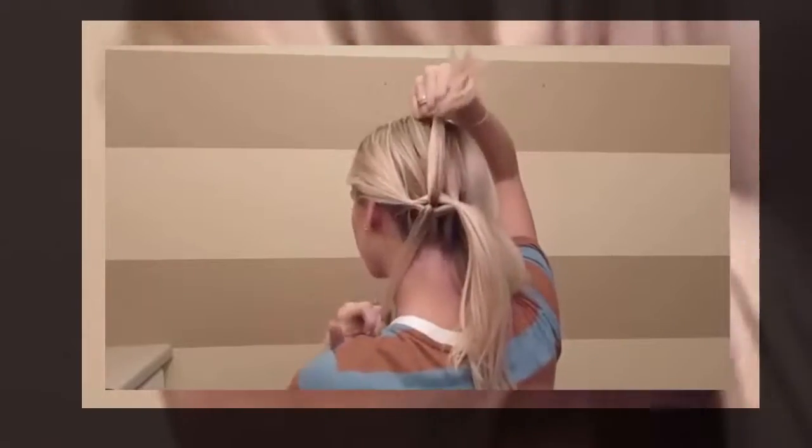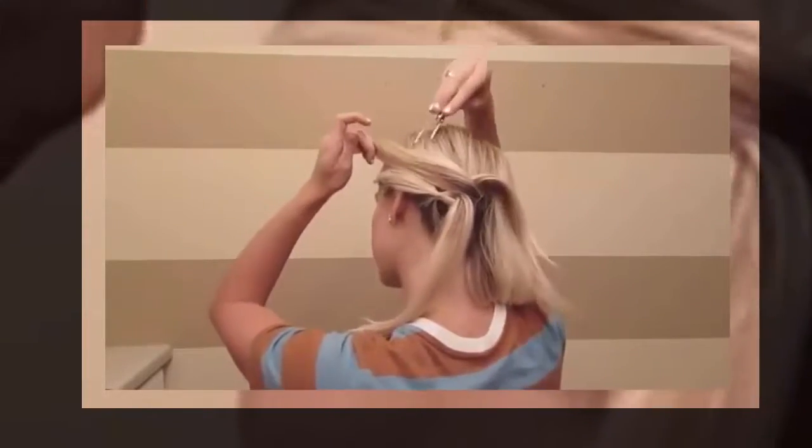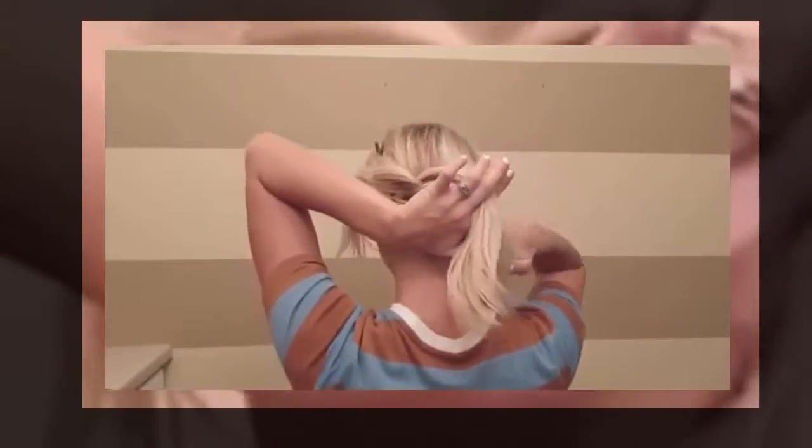Now you're going to clip that off and do another small section — but this time you're going to add the hair into that section. Take that clip out and do the same thing: split it in half, pull the second ponytail through, and clip the second ponytail. Then do another small section and add that into your next ponytail.